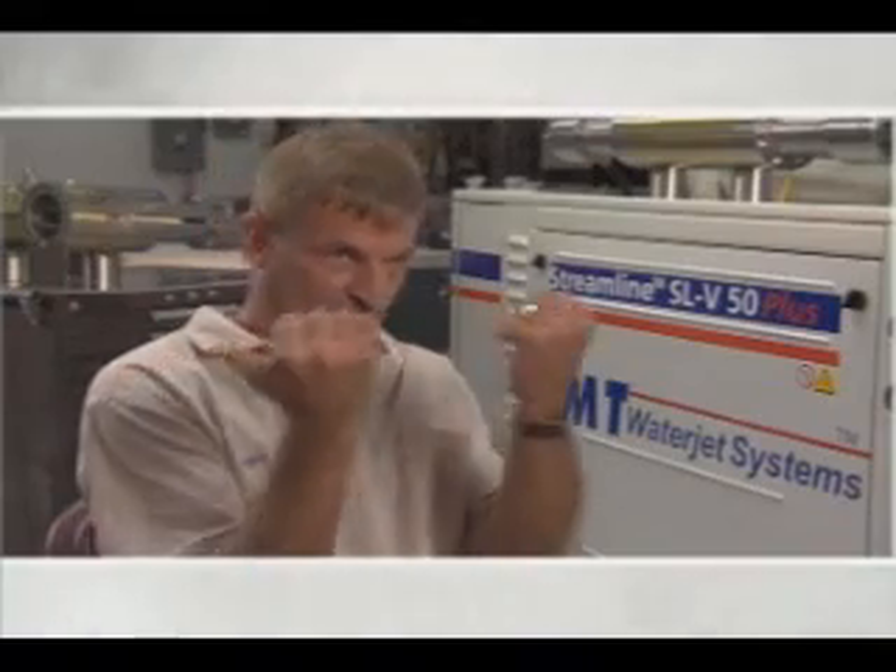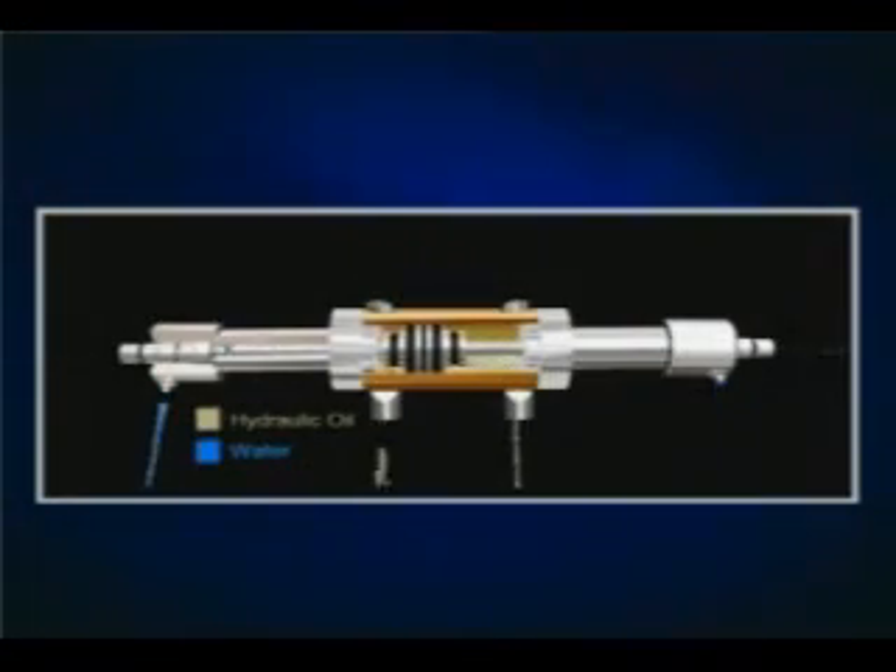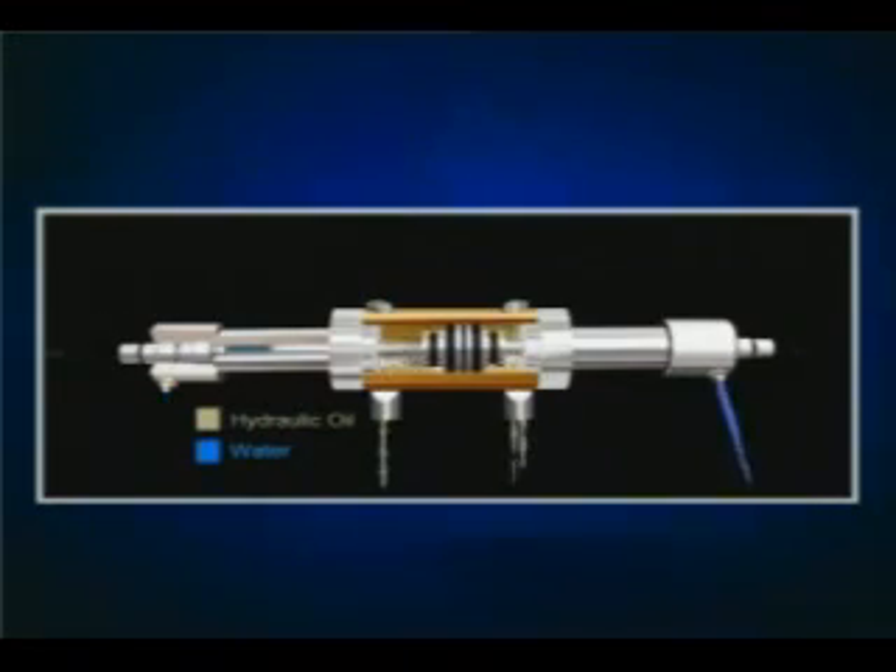When one side's on pressure, the other side's on intake. When it hits the end of the stroke, it reverses, and just does the same thing going back, and it creates pressure from atmosphere to 60,000 PSI. The thing I like most about it is it's cool, it's new, it's environmentally safe and friendly, and we can make stuff that's unattainable.